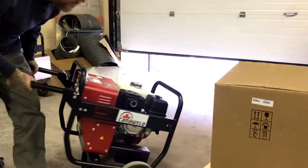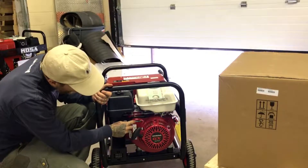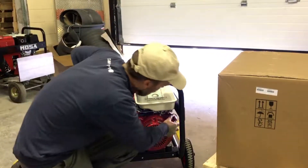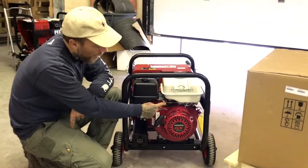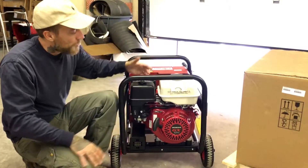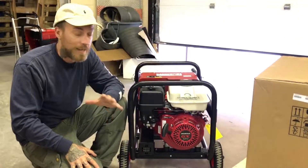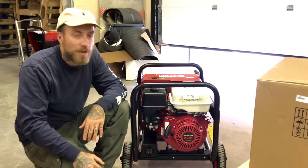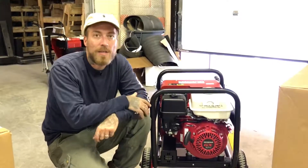Let's do a quick rundown on how to start these, should you happen to buy one. Here you have your idle — all the way back is fast, all the way over is slow. Here is your fuel control and here is your choke. To start it up: the on/off switch is there, turn it to on, turn your fuel all the way on, turn the choke all the way to the left, and have your idle in the middle. Then give it a pull or two — I'm not going to do it now because I don't have any gas in this one since I'd like to sell it later today. Once you pull it, the machine is going to start up in high idle mode and stay there for maybe 15 to 20 seconds. Let it run and sort itself out. You'll hear it start to die down — when it does, flip the choke all the way over and now you're set to start welding. Very easy, very simple, robust, and light.